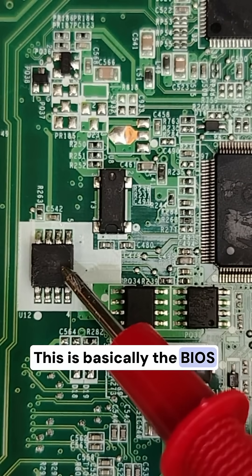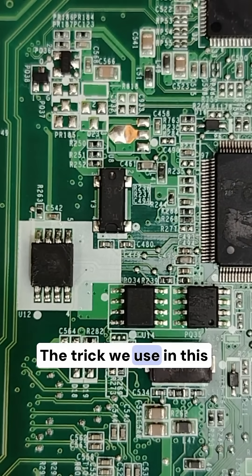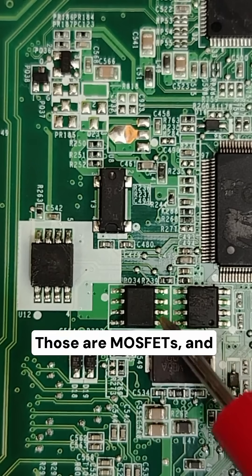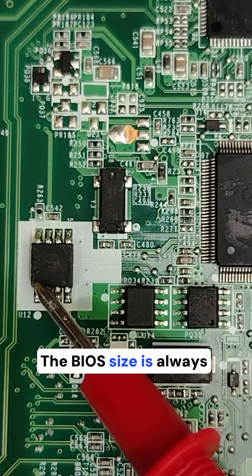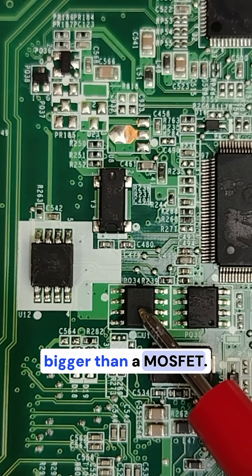This is basically the BIOS chip, but there's no color above it. The trick we use in this kind of board is by referring to the size of the chip. Those are MOSFETs and this is the BIOS — the BIOS size is always bigger than a MOSFET.